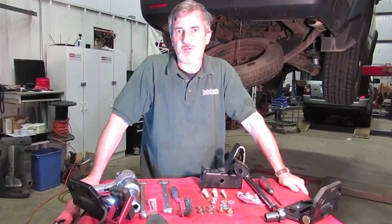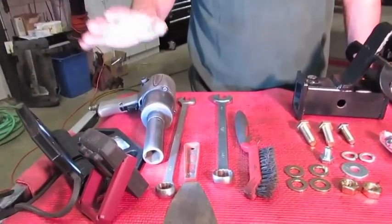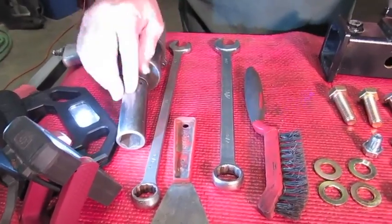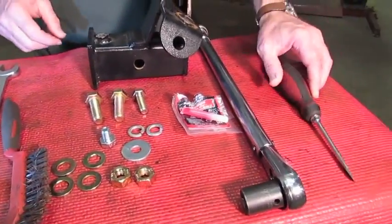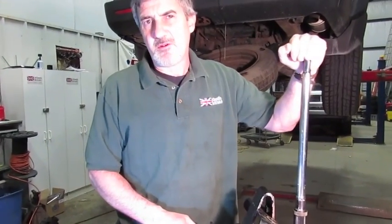Before we begin, we'll give a quick rundown on the tools you'll need to install this, which really isn't a whole lot. You'll need an impact gun if you have access to compressed air, or a long-handle half-inch drive ratchet, a seven-eighths deep socket, a three-quarter inch combination wrench, a seven-eighths combination wrench, a hard blade scraper, a wire brush, a straight blade screwdriver. The most important tool is a torque wrench — click type. You'll need this to apply the specific torque required on these bolts. If you don't have one, buy one or rent one from an automotive center.